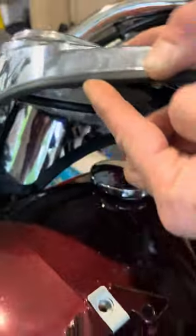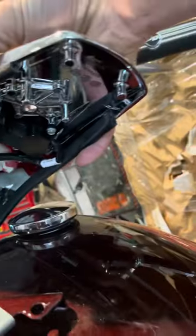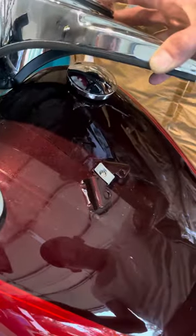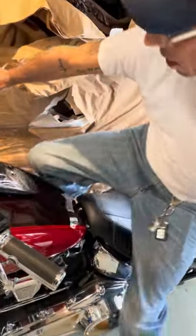It was stuck to the paint. This rubber trim here was stuck to the paint. I tried telling him that and he said it wasn't stuck. I didn't believe him, so I came down here to try and do it myself. I really thought it was another bolt somewhere. I just started messing with it, shaking it left and right, and bam, it came off. So that's how you do it with your 2018 Harley Deluxe.